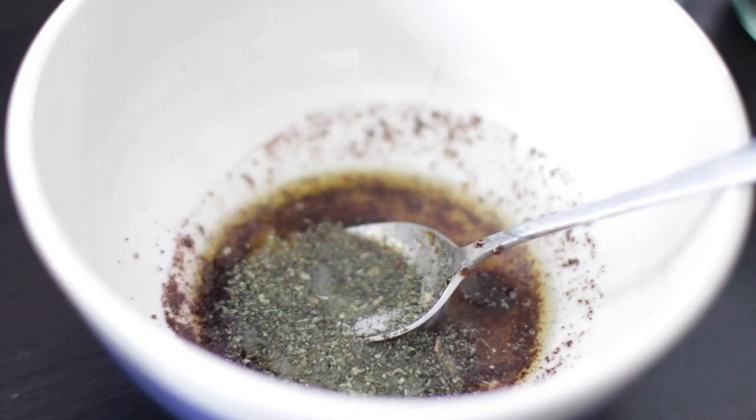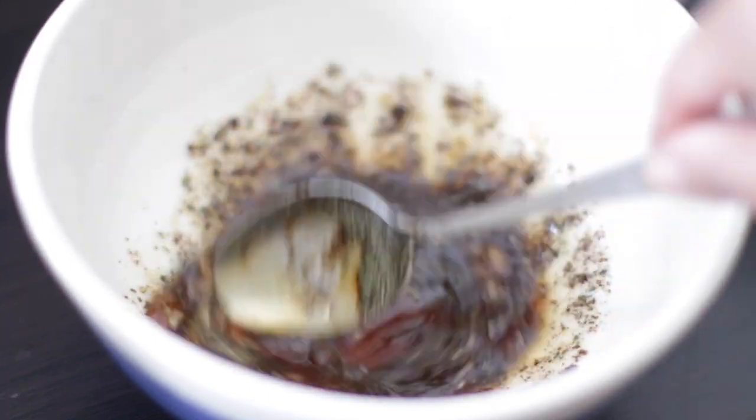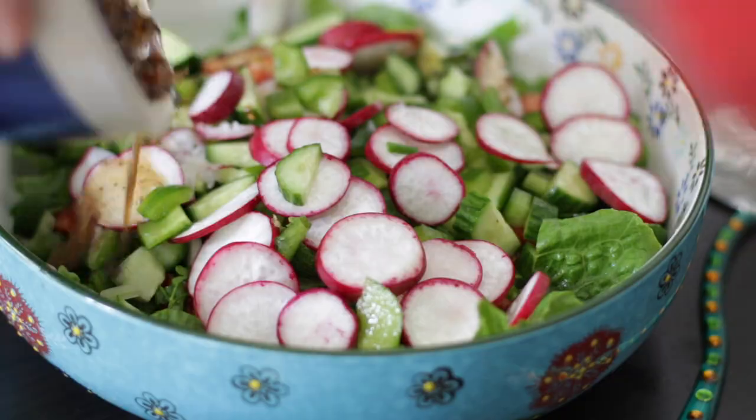This fattoush salad is a combination of fresh healthy ingredients and it gets its amazing flavor from a blend of olive oil, lemon juice, crushed garlic, sumac, pomegranate molasses, dried mint, salt and pepper.